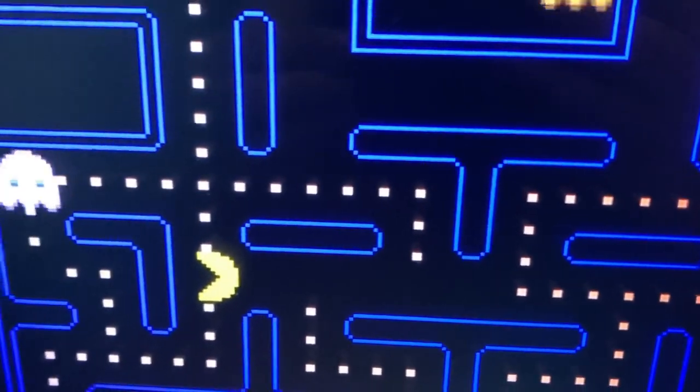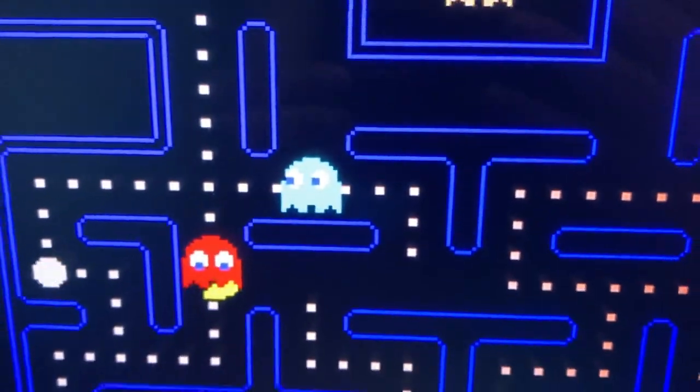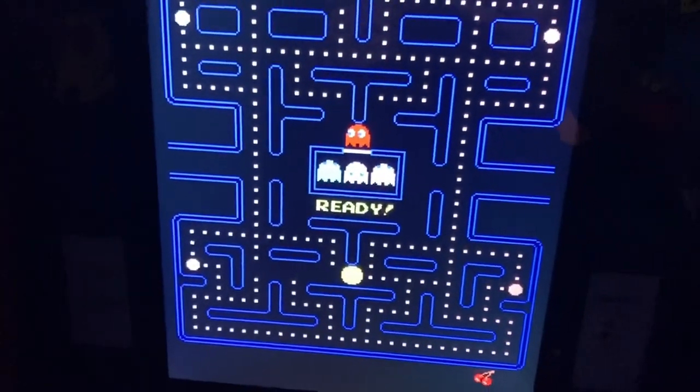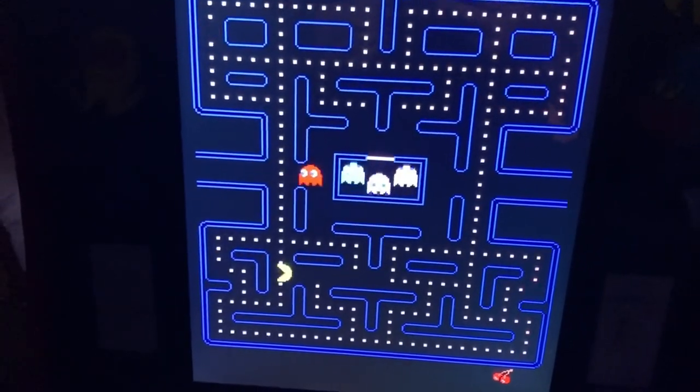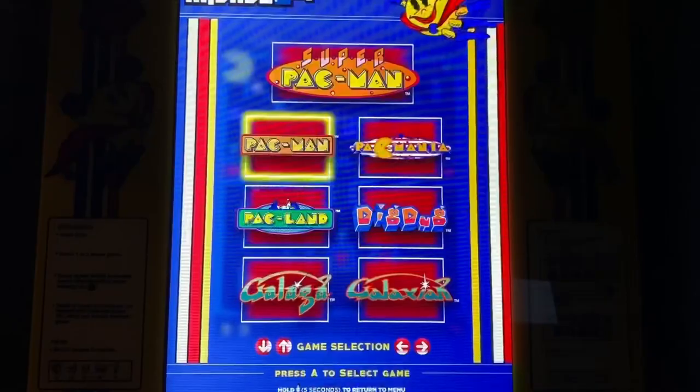On the new 40th anniversary cabinet there's that blurred effect. I wish we had the crisper look, and I also wish we had scan lines. Unfortunately the new update did not add any scan lines to the machine.